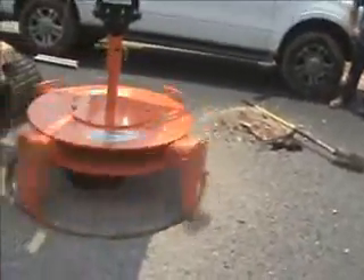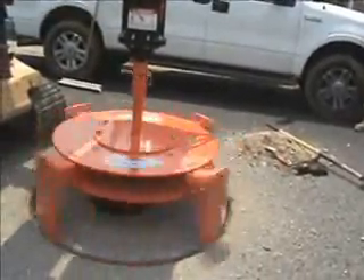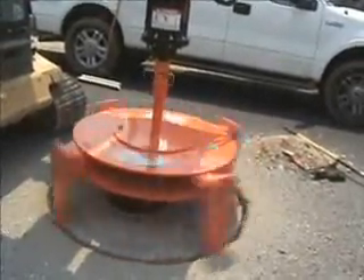Remember, this operation replaces a couple guys on jackhammers and air hammers trying to find this plate, find the edges of it, and cut a hole that it will come out of.